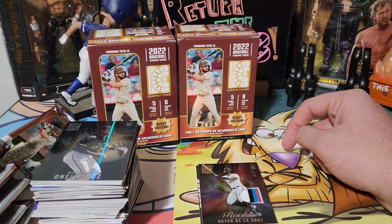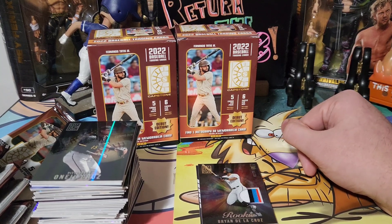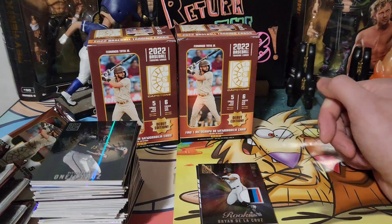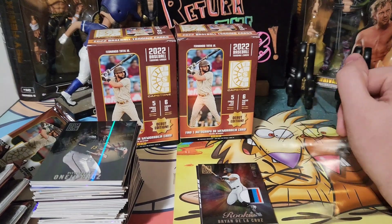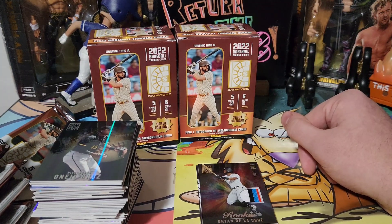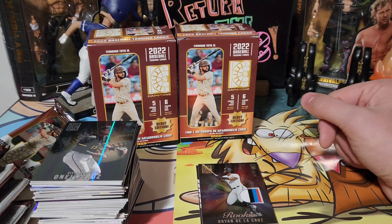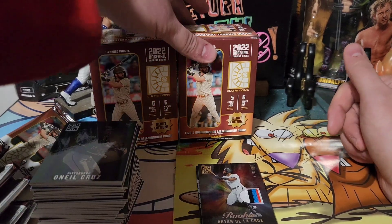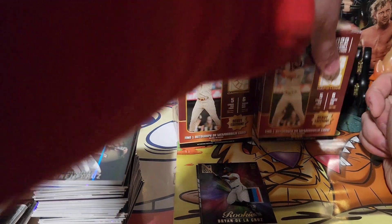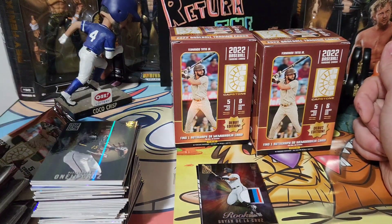Alright guys, that's gonna do it for this video. I hope you enjoyed this Panini Capstone Debut Edition. Please like the video, subscribe, share with some friends, hit the bell, and come on back for the next video — because you never know what's gonna show up. There's only one way we finish videos around here. Say bye, Coco!